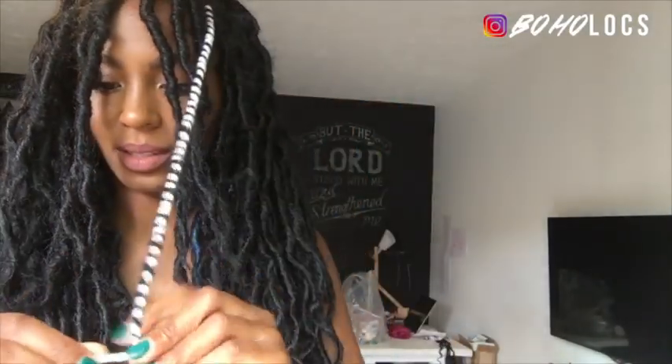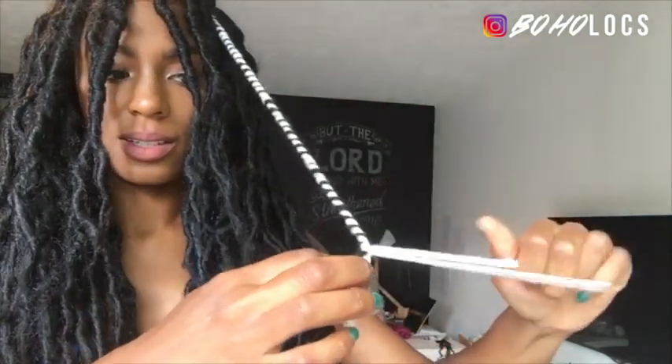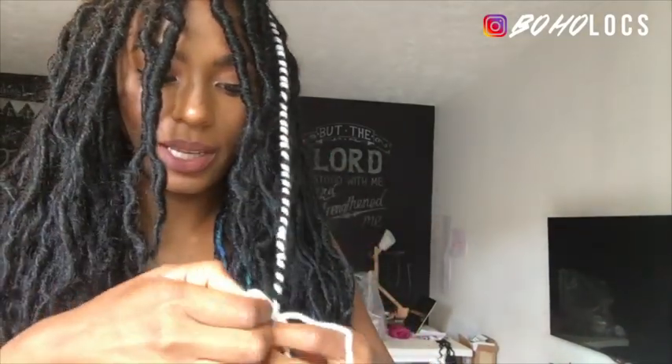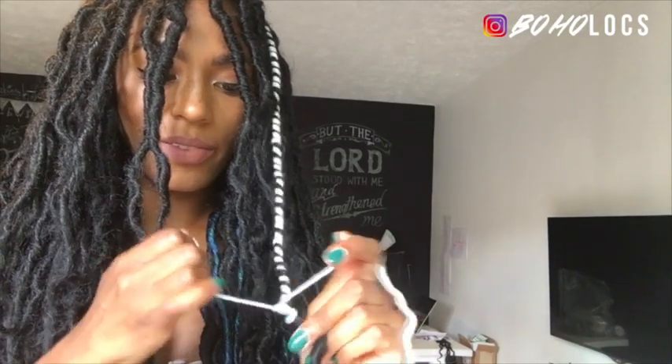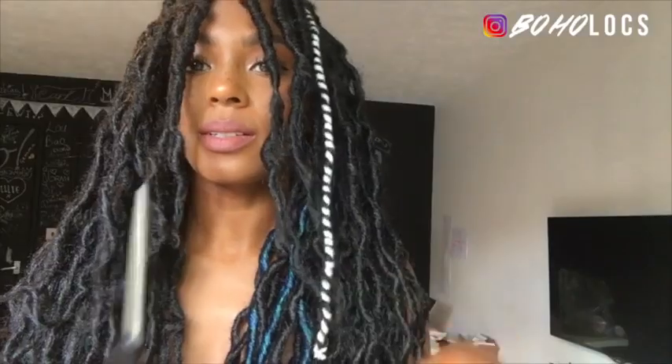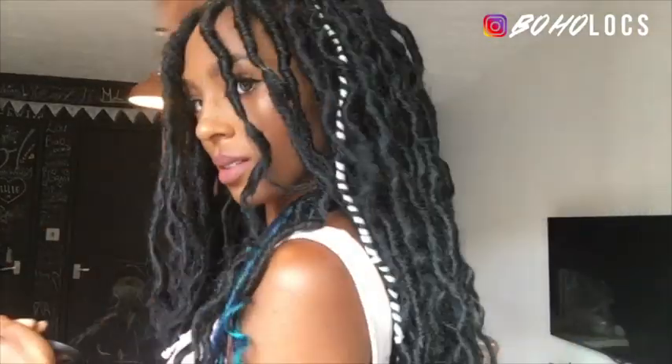We're just gonna knot off the ends. I'm gonna seal it again, just knot it one more time to make sure it doesn't come out. I've never had any of these come out actually — safety knot done.